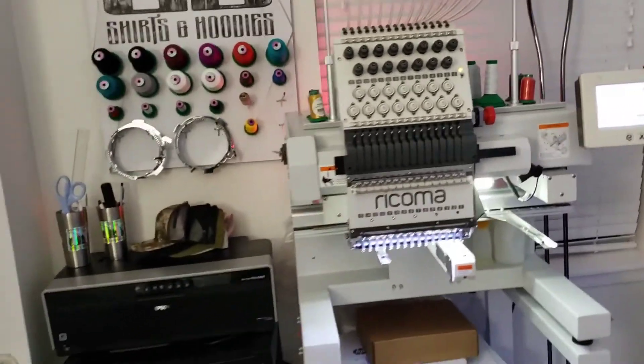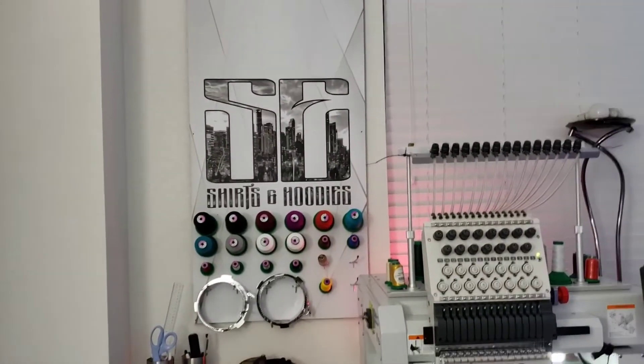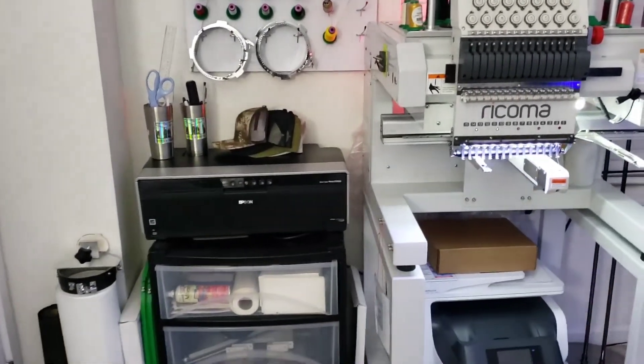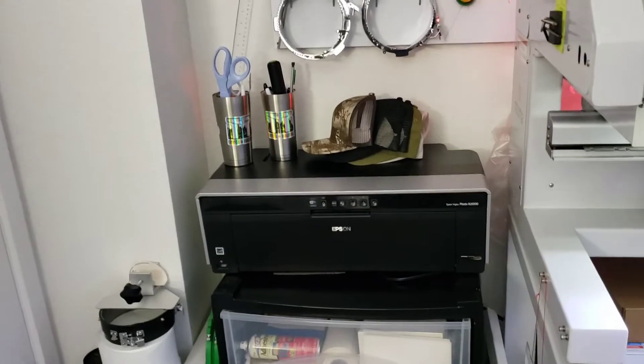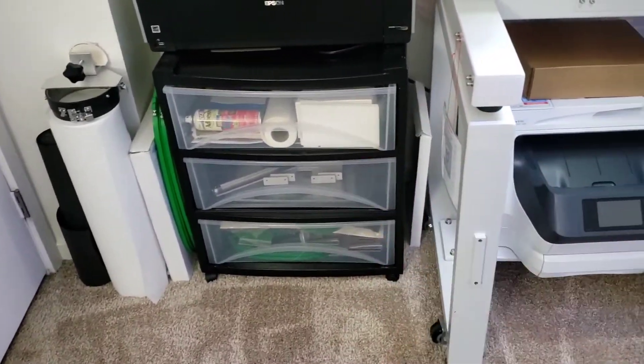I'm going to show you guys the new printer and exactly everything that my office has in it and what I feel like are necessities. You guys already seen the embroidery machine, there's all the thread, custom pegboard. I just turned the Epson R2000 into a sublimation printer. I got all my embroidery stuff in these drawers.